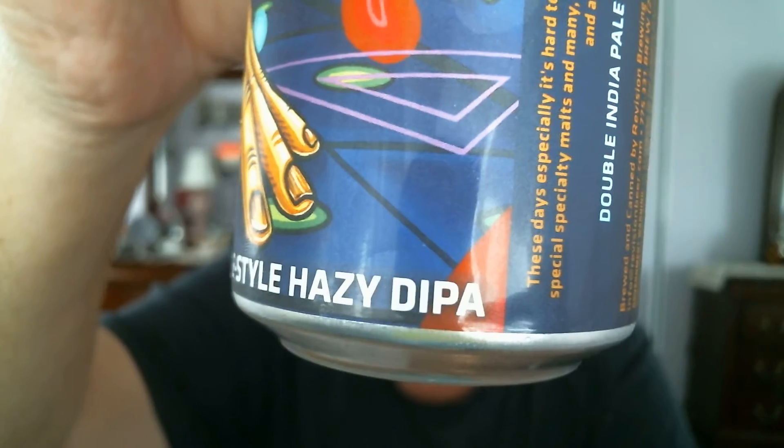I've done this brewery before, but not this particular flavor. Revision Brewing — Creative Alternatives, Northeast Style Hazy Double IPA, also known as DIPA. It says DIPA right there on the bottom of the can. There's a cute pair of hands with an eye in there for unique artistry on the can. Very cool.